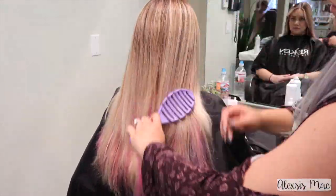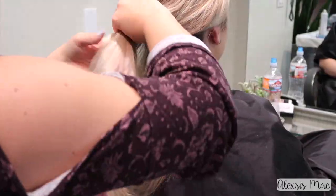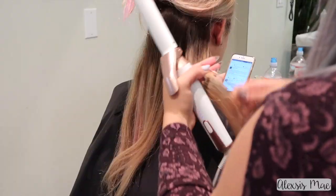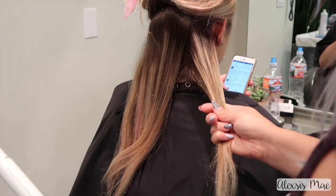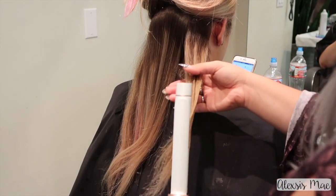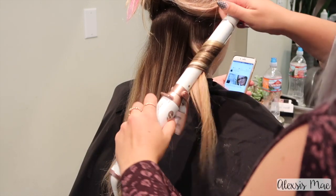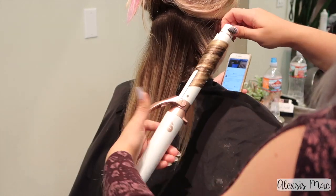I'm going to section her hair from bottom to top. I like to take about three sections going up, working from the bottom part of the hair — this just keeps it really easy to control where you're putting your curl. Now I'm gonna smooth over Katie's ends with my T3 curling iron.